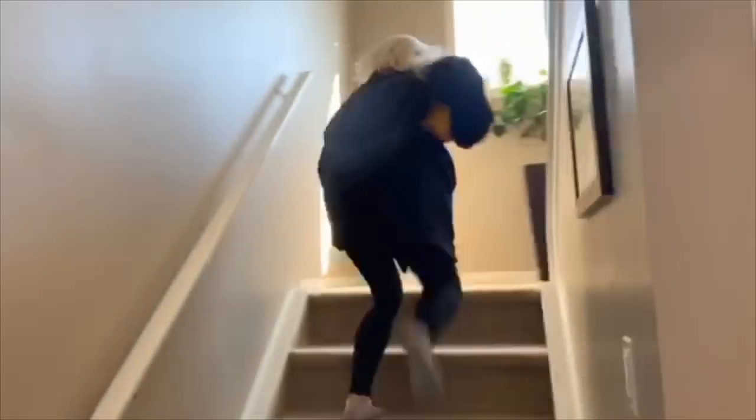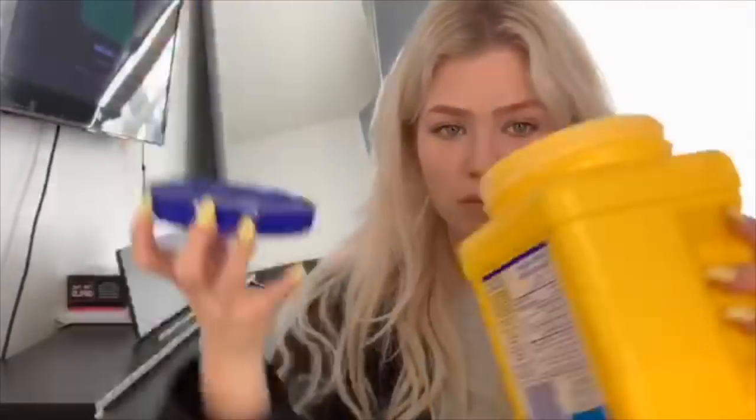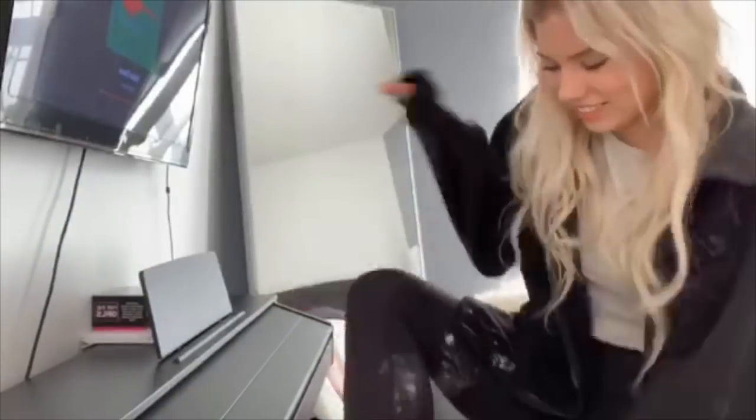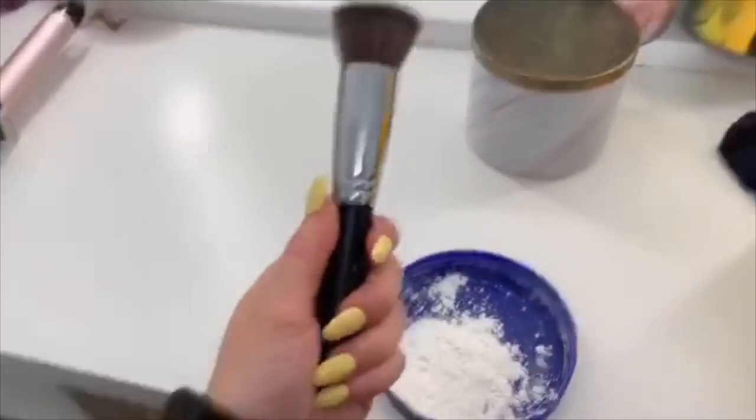I grabbed my cornstarch and ran upstairs with it. Basically, all you have to do is take some cornstarch with a brush — I literally got it everywhere — and cornstarch is so difficult to get off of black clothing. You're just supposed to take a brush and put it all over your roots. It did not look like it was working at all; it took me forever to blend it in and I got powder everywhere, so I mean, not really worth it.